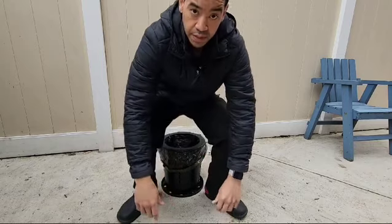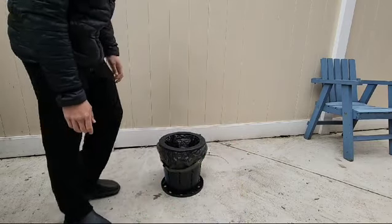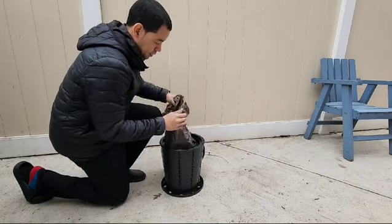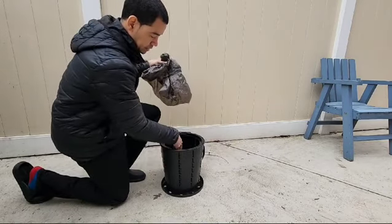And this is holding my weight. When you finish doing the deed, you lift this up, take your bag, throw it out. The inside is nice and clean.